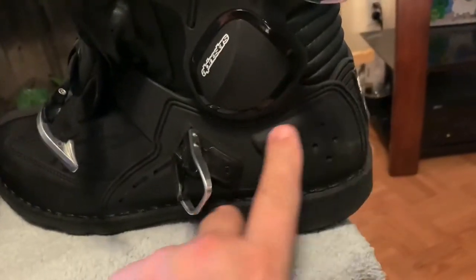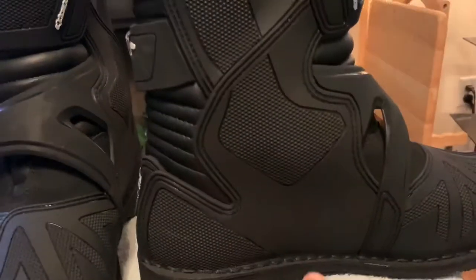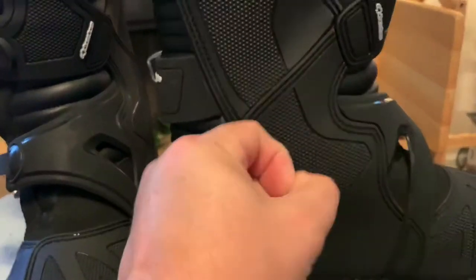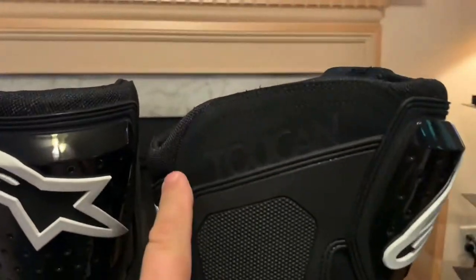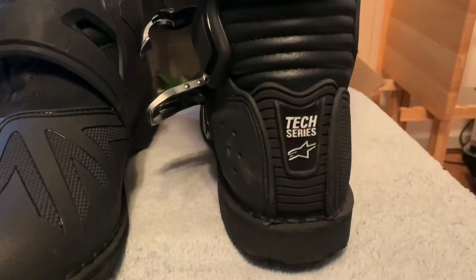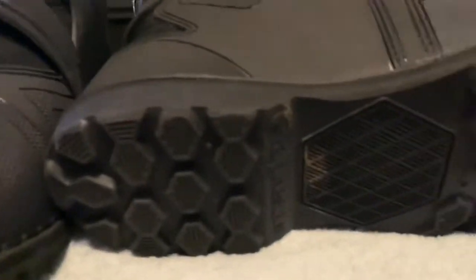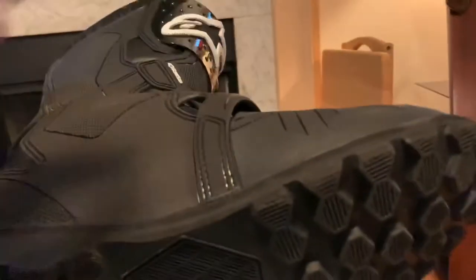You get the severe heel box, it's got the toe box, and it's got this rubber stuff. Very hard, and it's a bit softer up here. This is the tech series — the Tech 10 being the biggest and best of them all — but it's not waterproof, so that's why I didn't get them. The Toucans are Gore-Tex, hell yeah.